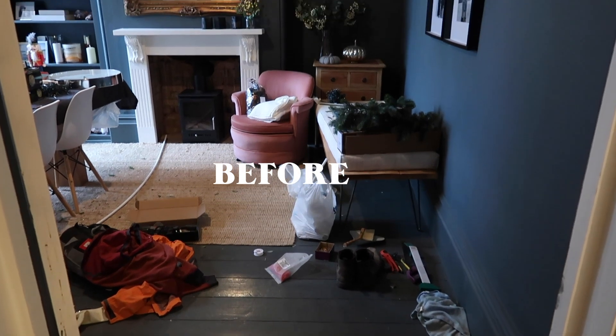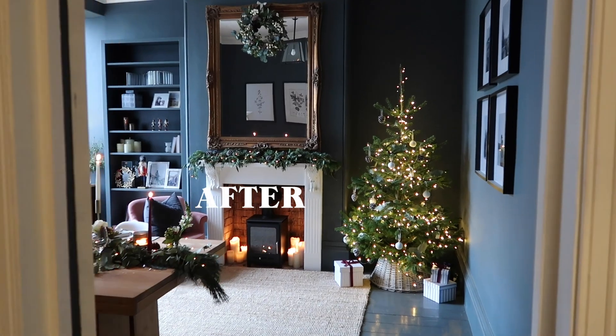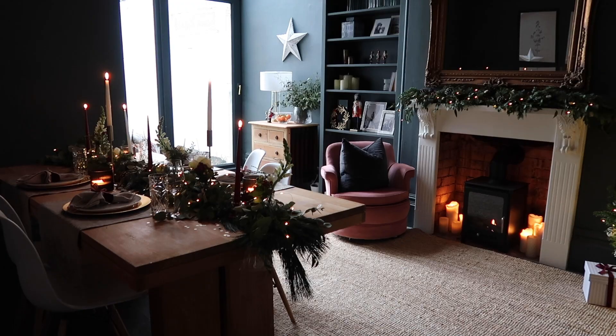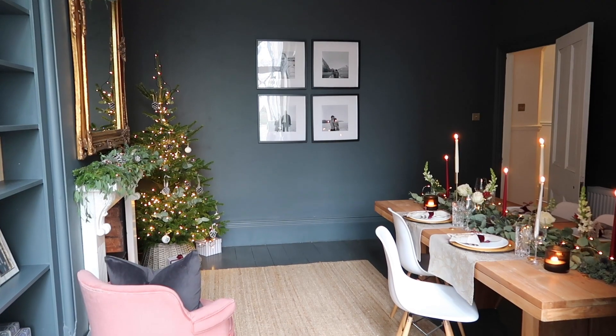This is a look back at what it was like before we gave it a little glow up — and I think now it is certainly glowing. Now we are ready to host! Hopefully in the new year that is something we'll be able to do a little bit more. I hope you guys enjoyed seeing this video — if you did please give it a thumbs up and subscribe, and I will see you all in the next one. Bye!